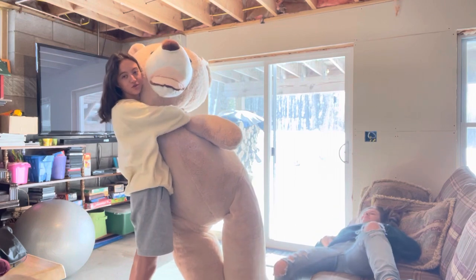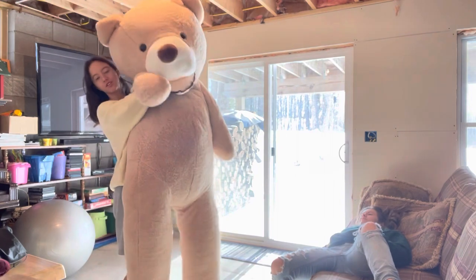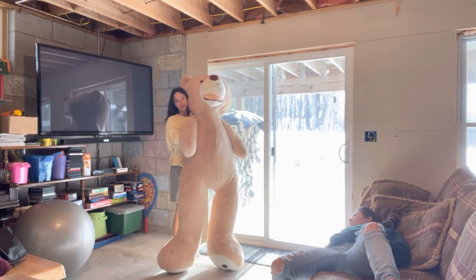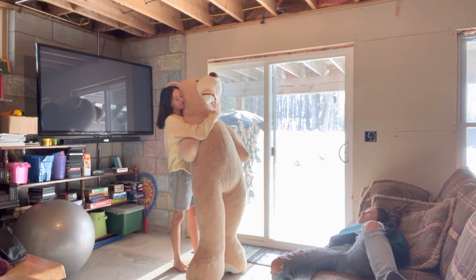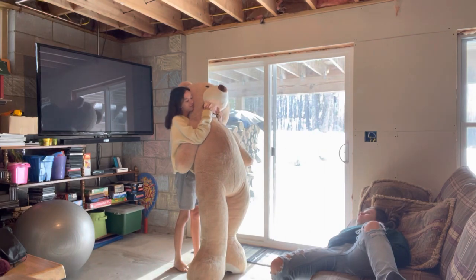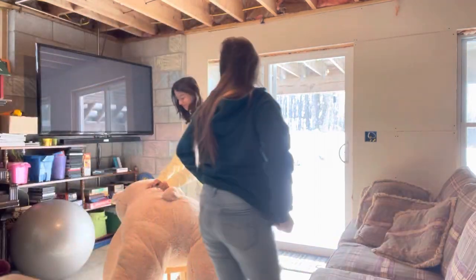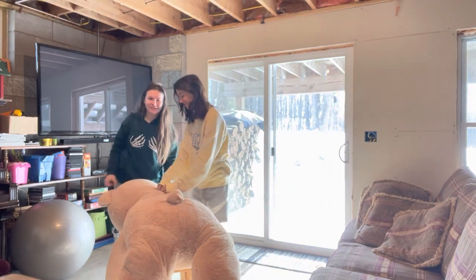We are going to make this into a costume because it is a six-foot-tall bear and we're both under six foot. We're going to cut eye holes down here because that's where our head's going to be. We're going to have to measure first and figure it out. First we're going to attempt to get into the bear and then we'll see.